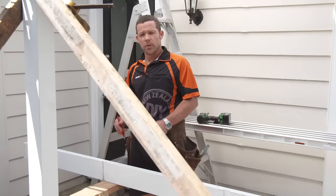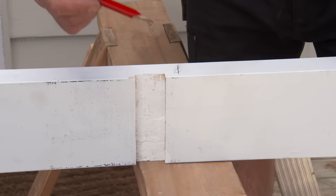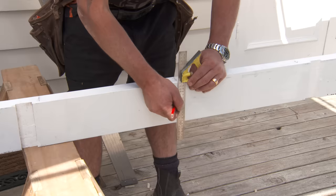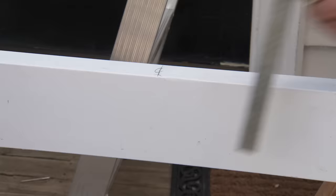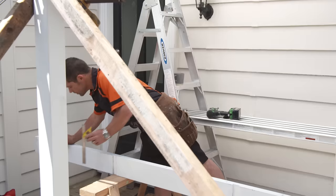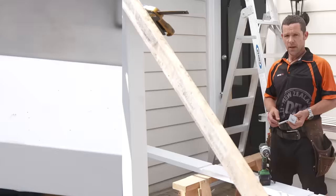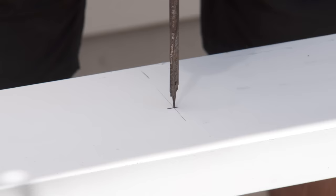These are the marks where my studs are in the wall. As per my specs on the plan, my coach screws have to be no more than a metre apart, which works out pretty good. Obviously I'm not going to choose the one that's hard up against where my rafter is going to go. I'll square this down and drill a hole in the centre of each stud position. Now I'm using a 12mm coach screw, so I'm going to drill a 13mm hole through our ribbon plate.